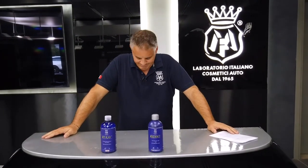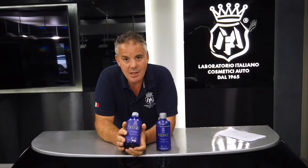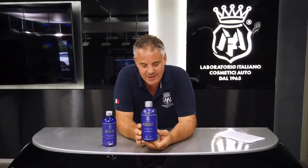Today we open the video with sad news: Pirey leaves us after six years of honorable service. Our legendary Pirey leaves us, but he bequeaths his son — ladies and gentlemen, Sidero, the new iron remover by Labo Cosmetica.